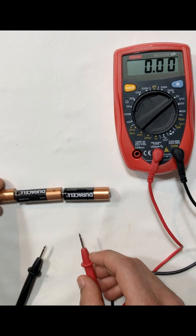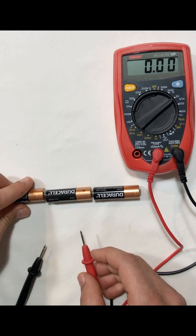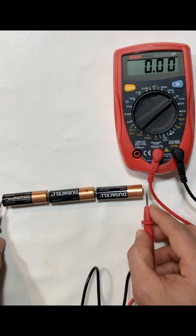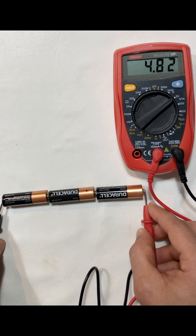And I should expect that if I add a third battery into the mix, I should get an additional 1.6 volts. Looking pretty good.